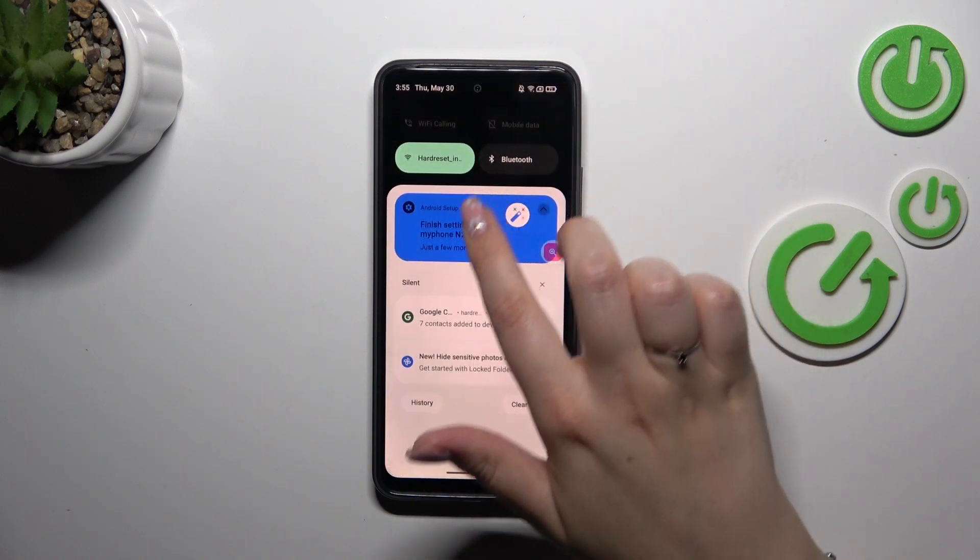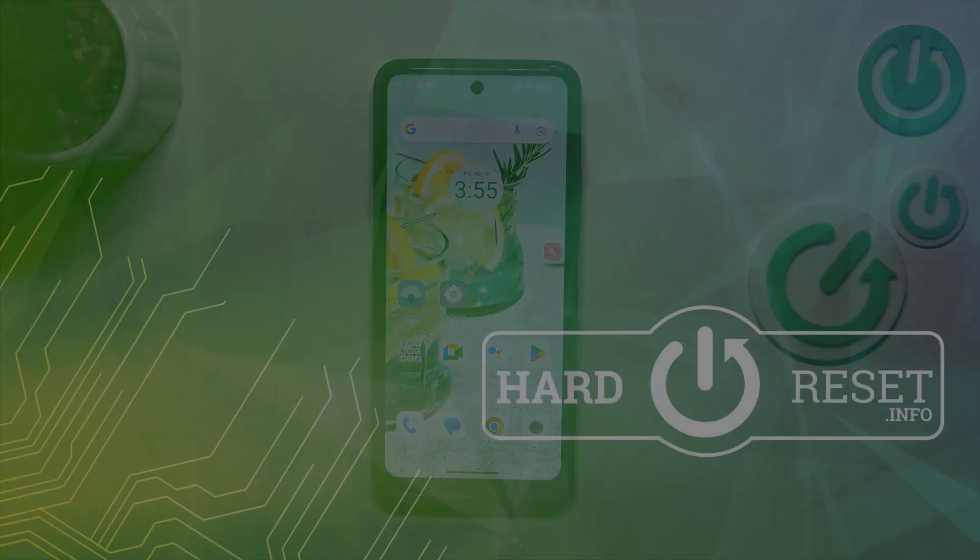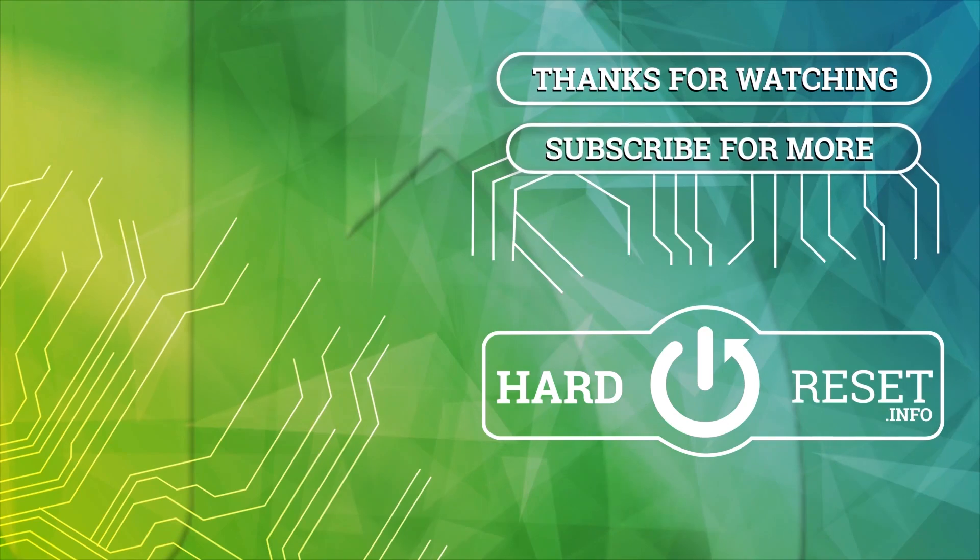Alright, that will be all. Thank you so much for watching. I hope that this video was helpful, and if it was, please hit the subscribe button and leave a thumbs up. Thanks for watching.